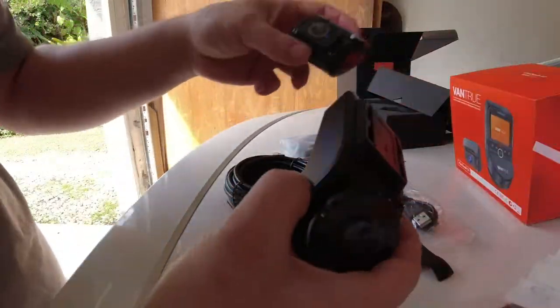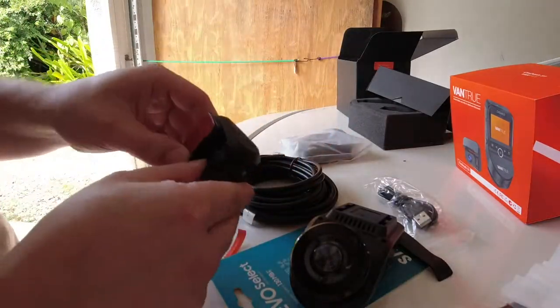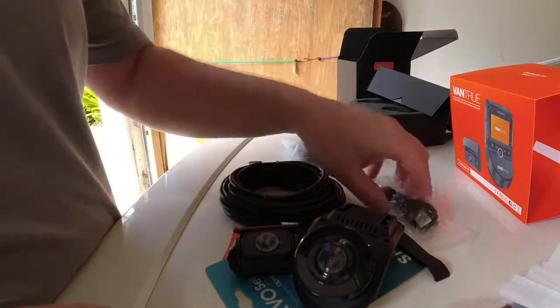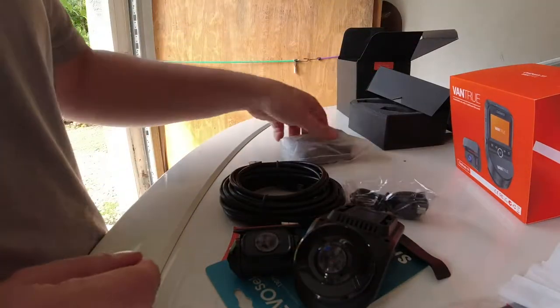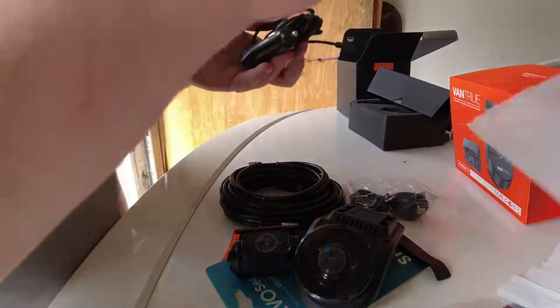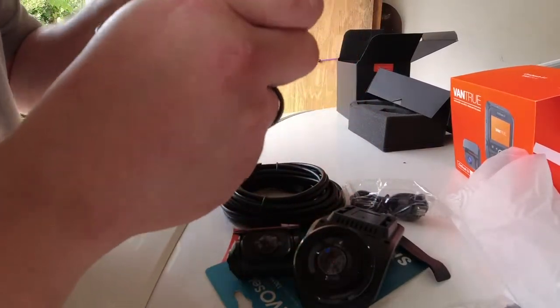I forgot to mention this comes with a front and rear camera, so you can get both front and rear video of anything that happens. It comes with a pretty long cable for the back and another cable that'll plug into your USB or cigarette lighter in the front.